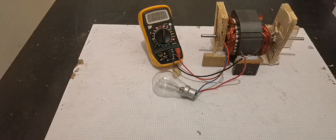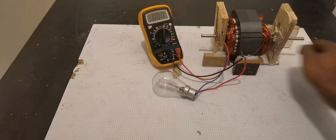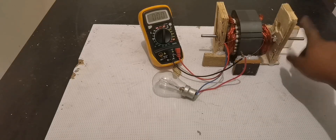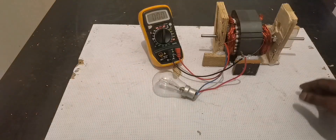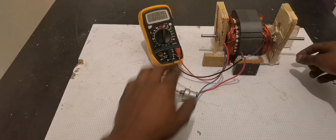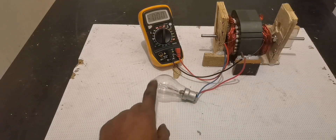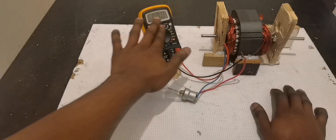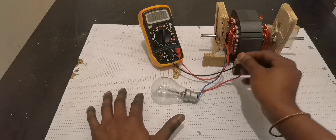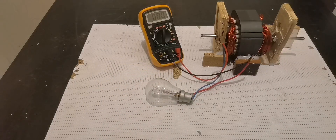I can even see 91 volts there. Remember, it depends on how fast you spin it. In this case, if we use a DC motor to spin it — like we used to do — we can reach 240 to 250 volts. You can see how bright this light bulb goes. Even at 90 volts you can see how bright and strong it is.